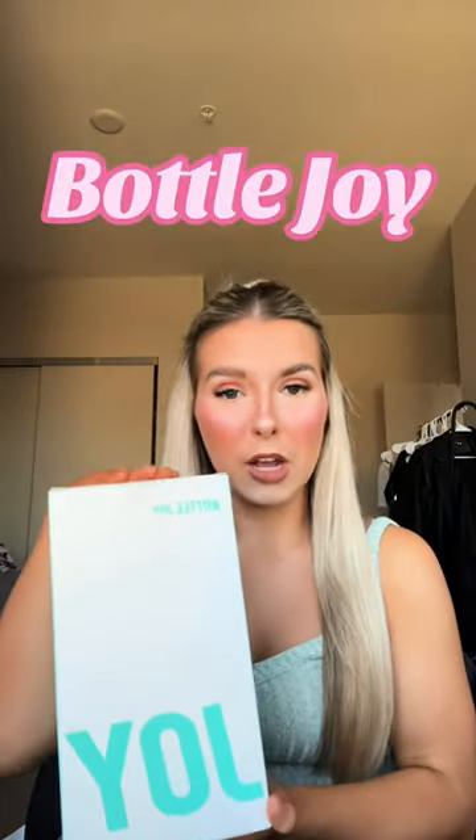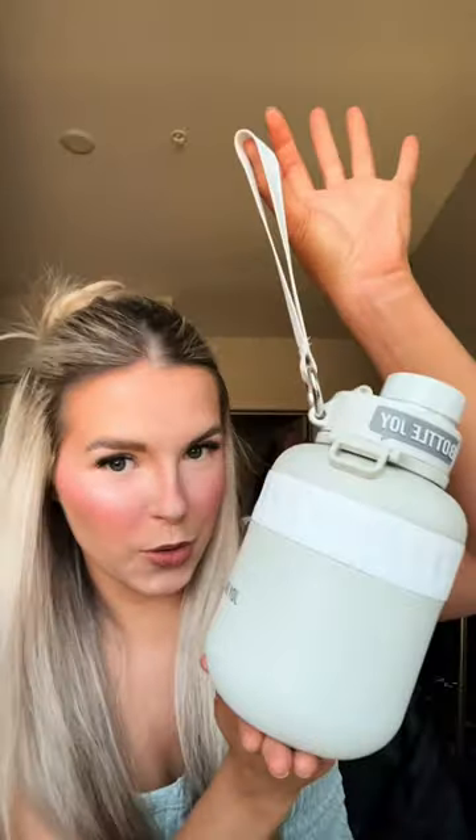I am so excited to tell you guys about this water bottle that I've been using. It is from Bottlejoy. This is the color Beluga Whale and honestly I love this color — it's such a good neutral.